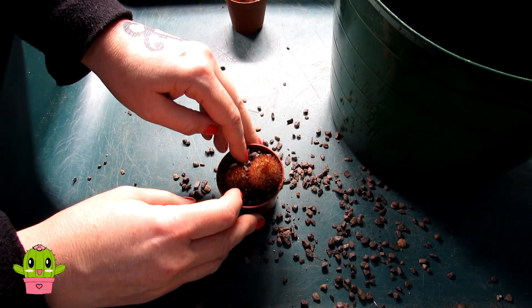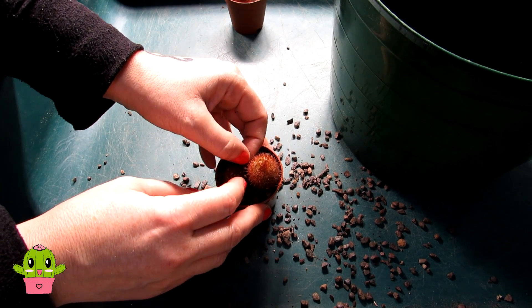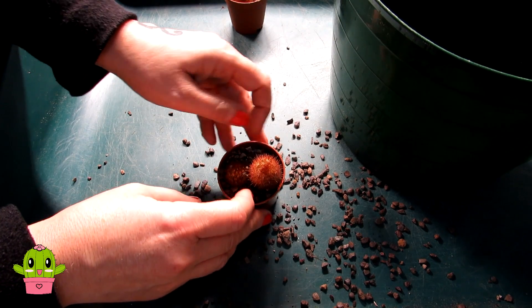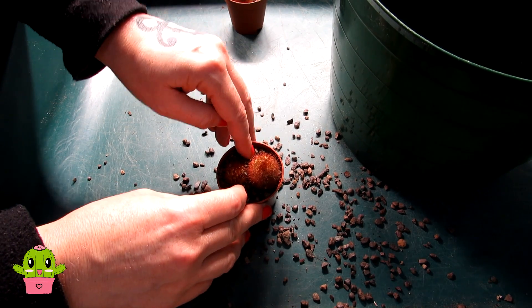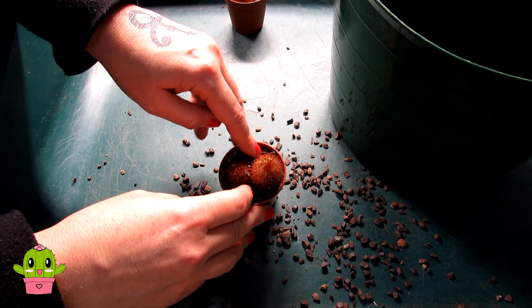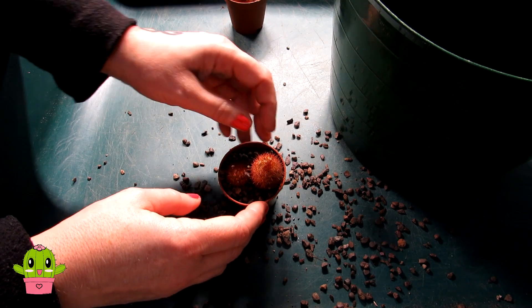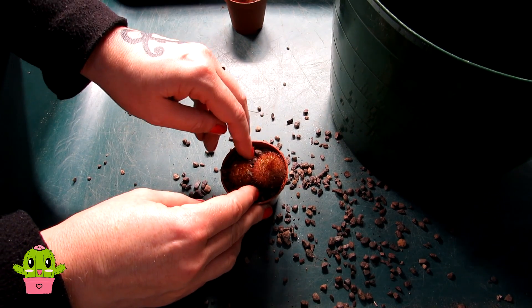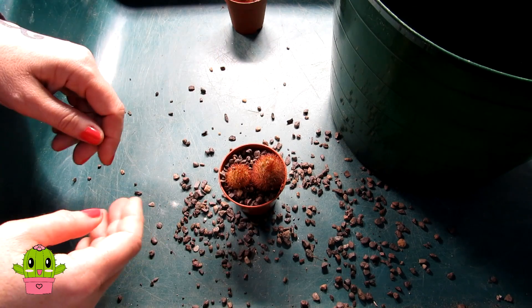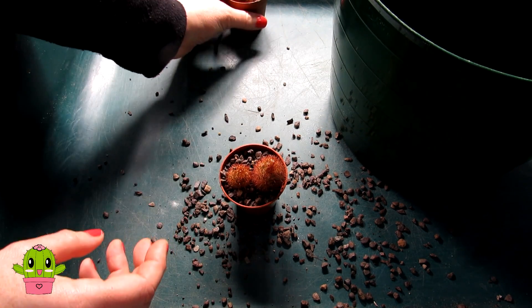Sometimes when I'm potting up cactus cuttings I will use cactus soil, but I've been noticing recently that I have better success with cactus cuttings when I just use grit. Once they've taken root — and you'll know because they'll start to get new growth at the top — that won't be until spring, and then I can pot them up from a later date with cactus soil.